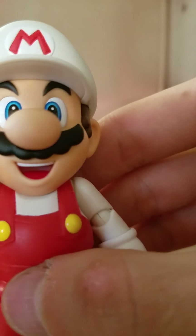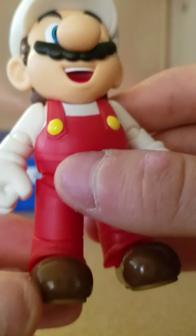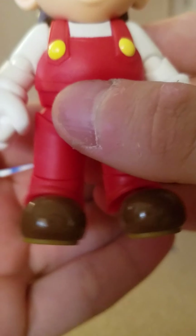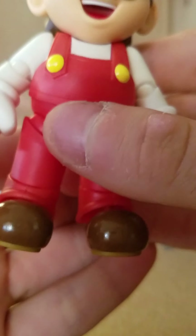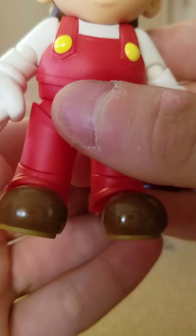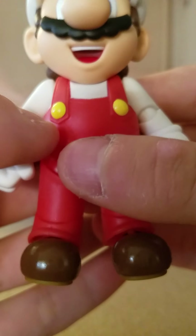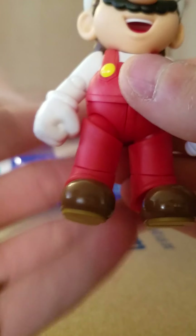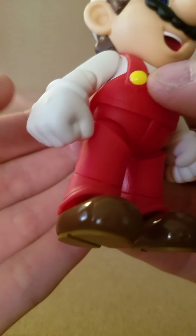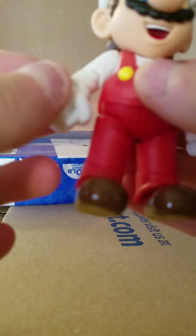Getting into Mario proper — he's nicely painted and clean. His eyes are painted on very cleanly, got his mustache, his mouth, a nice smile. One thing that really bugs me is I wish his shoes were matte like the rest of him, because while they are shiny in the game, they really stand out when taking pictures since the rest of him has a matte finish.